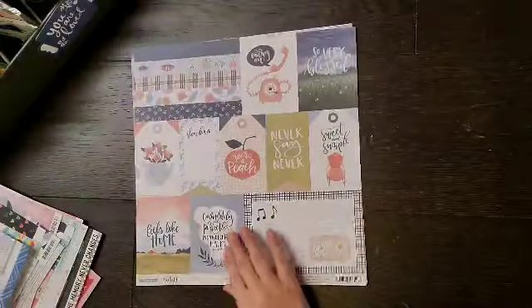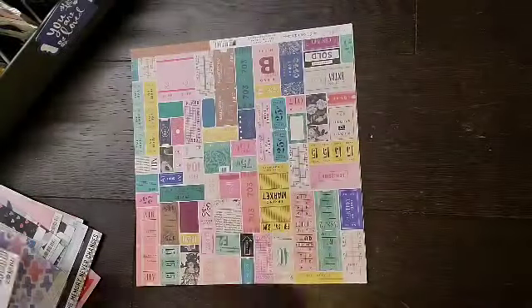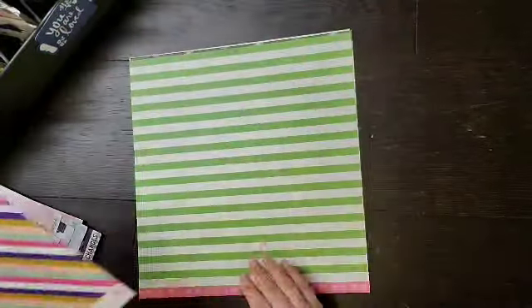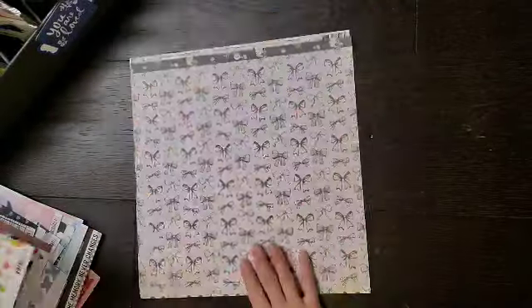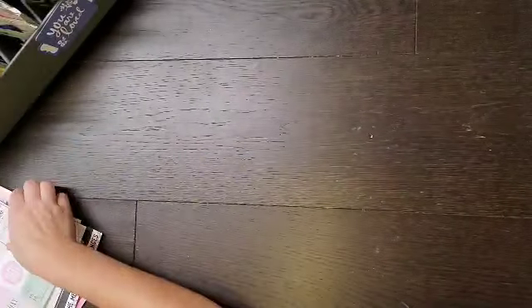Pink Fresh Dream On, Echo Park Happiness is Homemade, Gossamer Blue On My Desk, Chasing Dreams, more Twilight, Flourish, Million June, My Bright Life paper pad, and from Joann's. So tons and tons of paper because I love to layer.